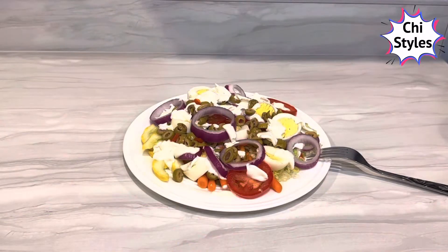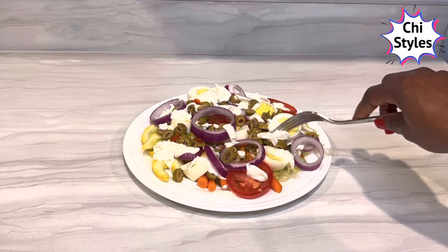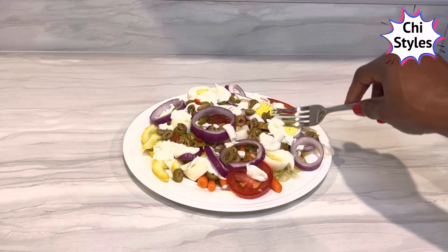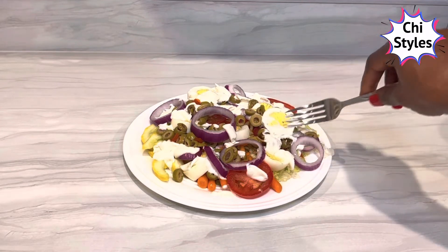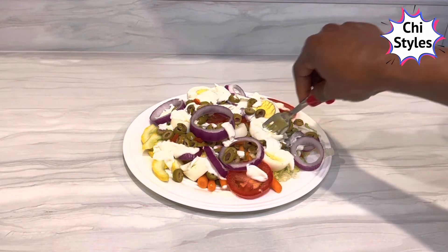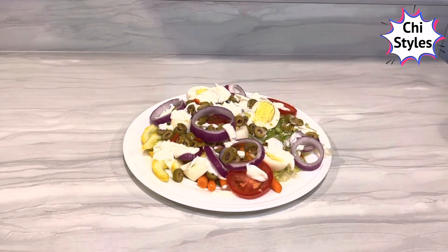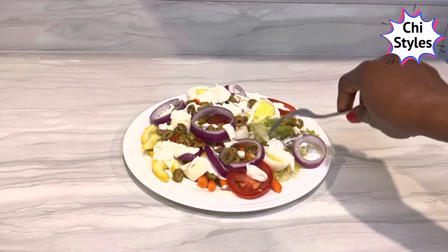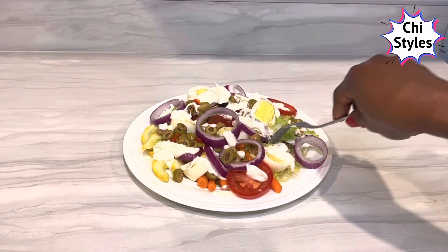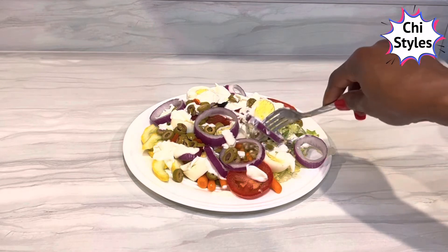Thank you for watching this video. I'm just going to go ahead and enjoy my salad. Please you're welcome to join me. I know you'll love this salad when you try it. This is really good — please come join me.